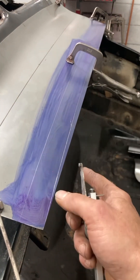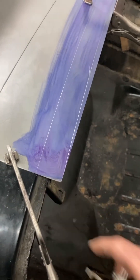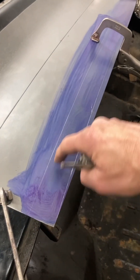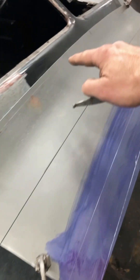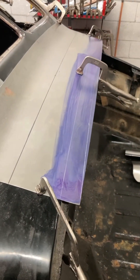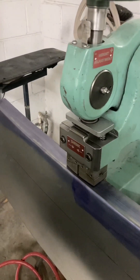Then we'll go to the bead roller and start turning this edge to a 90 down, and then we'll start developing the drip rail. I don't want any welding in this area except down inside the drip rail — the only welding we'll do is on the window area, we can planish those out. All right, let's get going. Okay, we turned the edge at the bead roller.